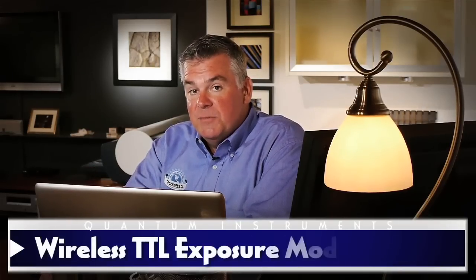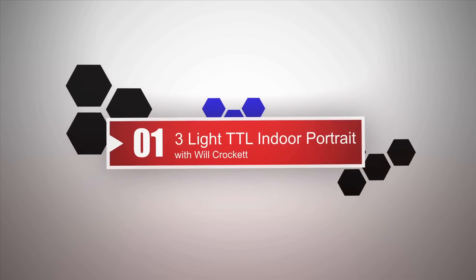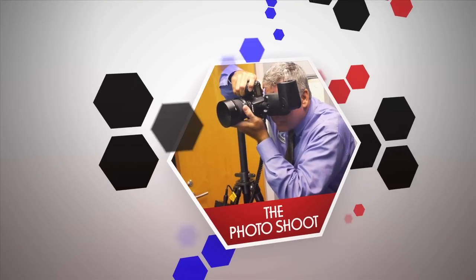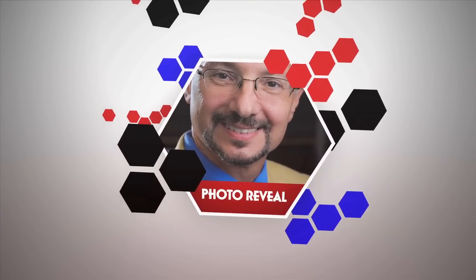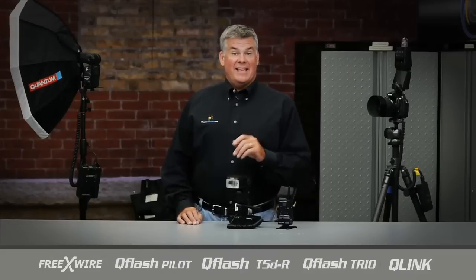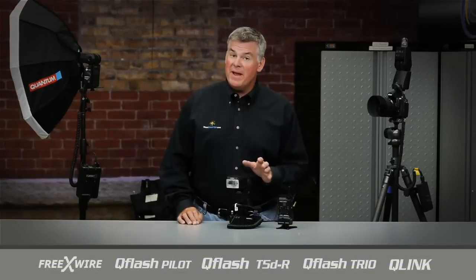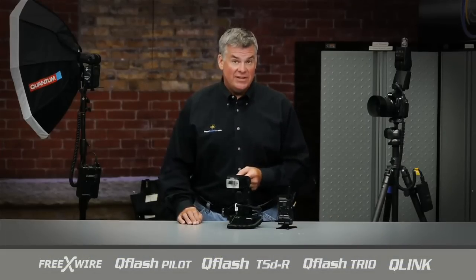All in wireless TTL exposure mode, and you get to come along. We've photographed a lot of executive types and time is precious, particularly with a doctor of this caliber. So we want to be super prepared and stay as portable as possible, just in case there's a change in the doctor's schedule.